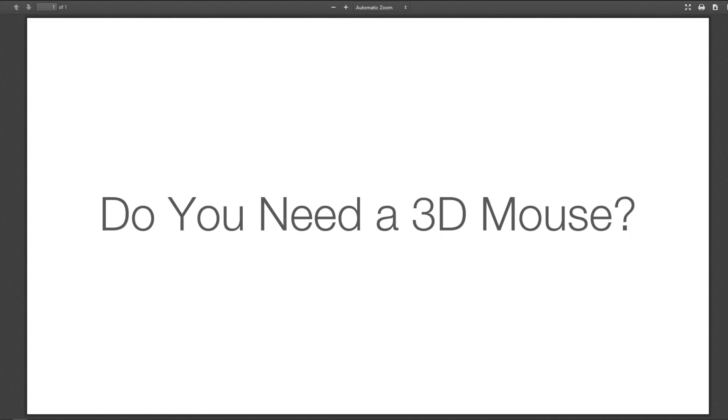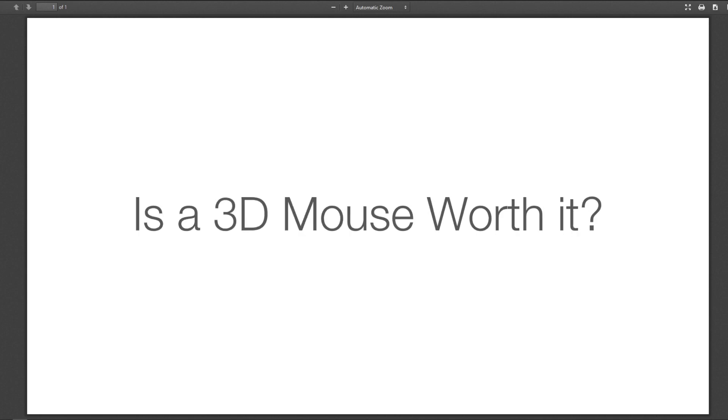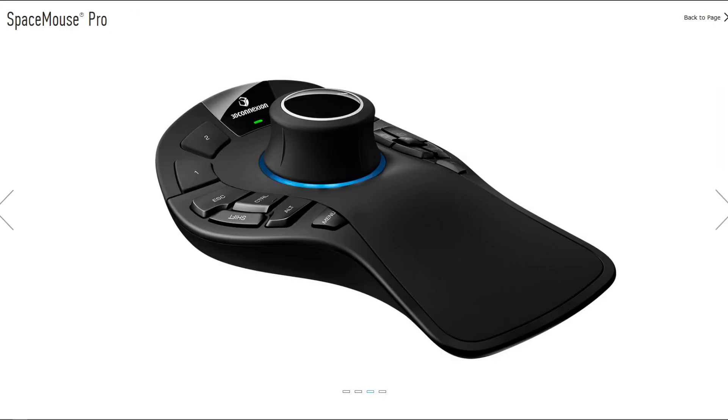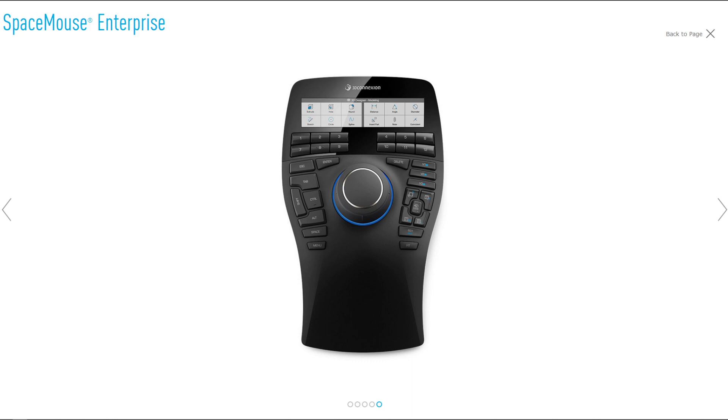Do you need a 3D mouse? Is a 3D mouse really worth it? In this video we're going to look at three different models of 3D mice, all by 3D Connexion: the Space Mouse Compact, the Space Mouse Pro, and the Space Mouse Enterprise.